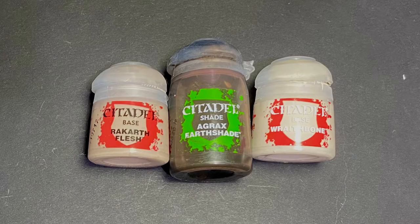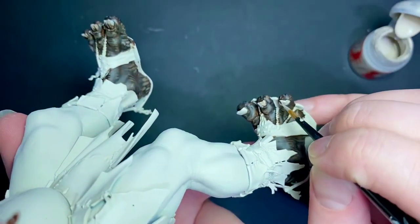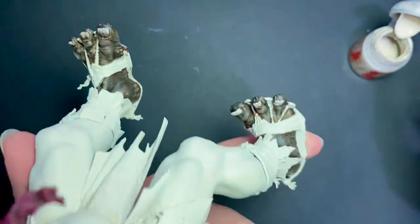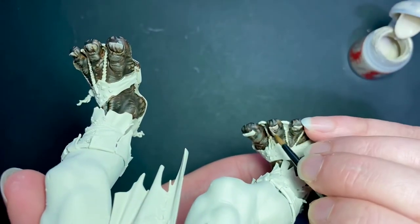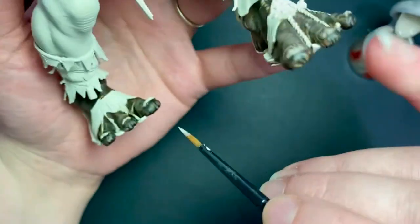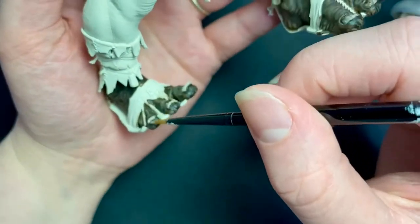Now we're ready for the truly gross part — the nails. For this, I'll be using Rakarth Flesh, Agrax Earthshade, and Wraithbone. First up, I'm going to give him a Rakarth Flesh pedicure. Using my medium layer brush, I'm making sure that each toenail is fully covered and I'm trying to avoid any areas of skin. Once again, make sure you let this completely dry before we move on to the next step.